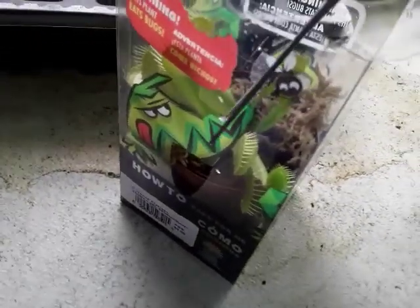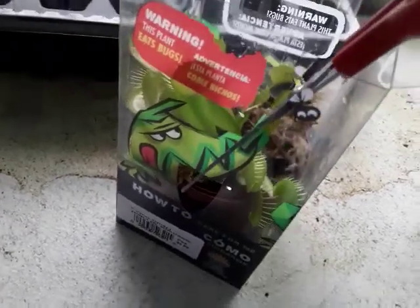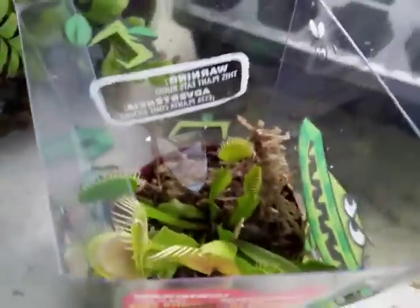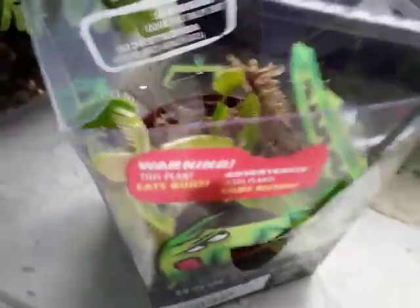First, you need to get these guys out of the death cube itself. Since I don't have a tripod to hold this phone, I'm gonna have to hold the phone while I'm getting this guy out of here, making sure I don't cut off any of his traps. I'm surprised Home Depot had these in December, because around this time these guys will be going dormant. However, if you guys happen to have flytraps at home and they're not really growing, don't think the plant is dead — it's just resting.